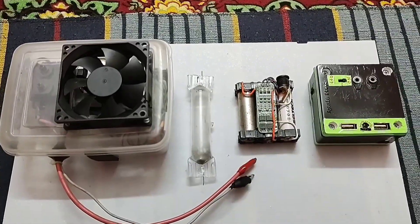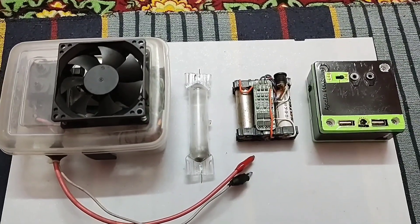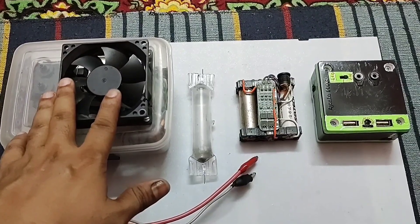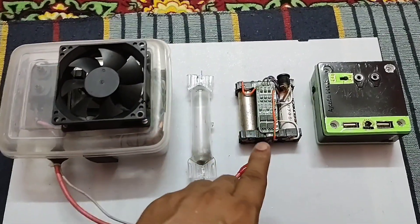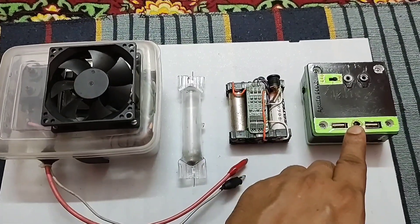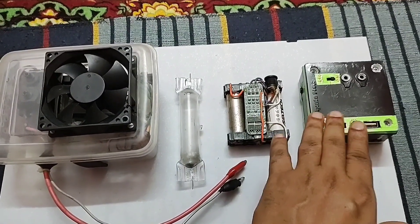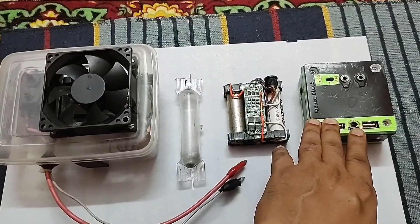We will not waste your time. Let's start the project. So friends, to create a discharge tube speaker, you must require the following items: a flyback driver with audio input, a discharge tube, a 12 volt battery, and a Bluetooth amplifier or Bluetooth speaker unit.